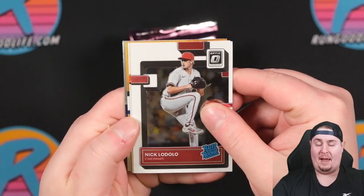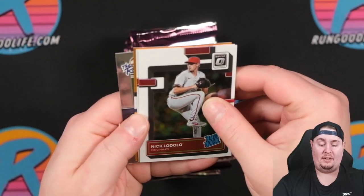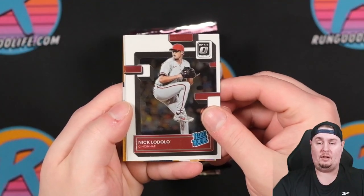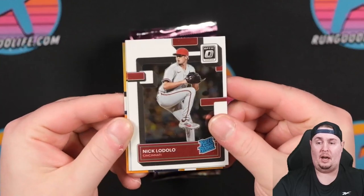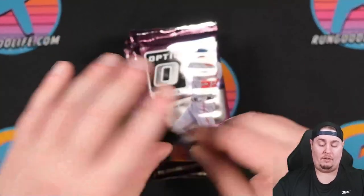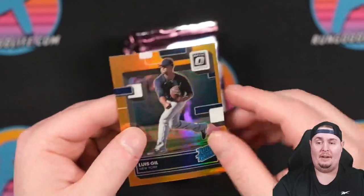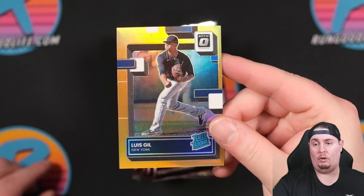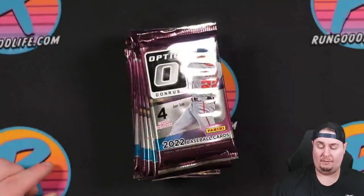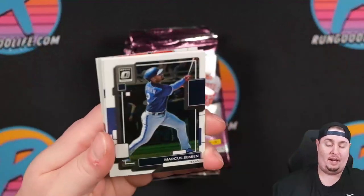First pack and we already have a numbered card — that means we could potentially have the hot box containing 20 parallels. We have the Rookies Shane Baz. I'm not a fan of this design; it's a little too busy for Optic. Nick Lodolo, Camilo Doval, and our first numbered card is Luis Gil numbered to 125. There are going to be a ton of numbered cards in this product. They won't hold their value the way Topps would, but it comes in at a fraction of the price.